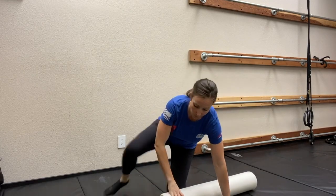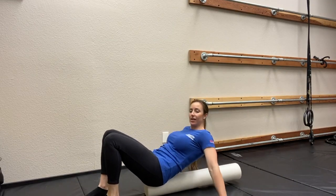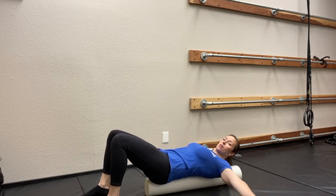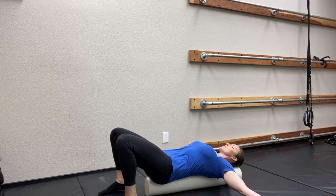The foam roller exercise that we're going to show you for this week is going to have to do with the upper back, since most of us are working at a computer more often now than we have been in probably the last decade. So we're gonna take the foam roller and place it from head to tailbone, and then we're gonna open up our arms to stretch out our pecs. Let's go ahead and lay down on the foam roller. Make sure you can get on here safely, and then we're going to lay with our arms out to the side and our chest to the ceiling.